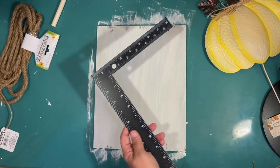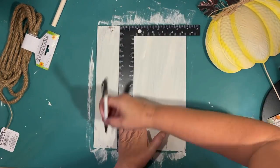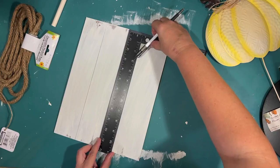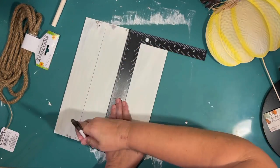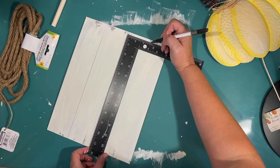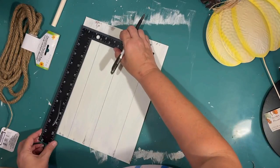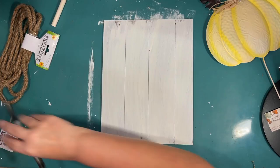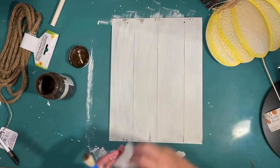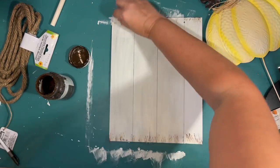I want it to look like shiplap, so I'm using my little square from the Dollar Tree and just an ink pen to draw where it would look like boards going up and down. I estimate my first one, then go back with a ruler and measure to make the other ones kind of even. Then I'm going to go in and distress it a bit with some Antique Wax by Waverly and my little chunky brush from the Dollar Tree.